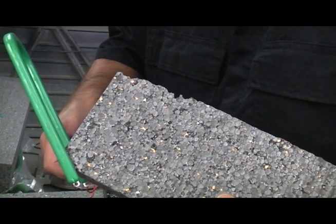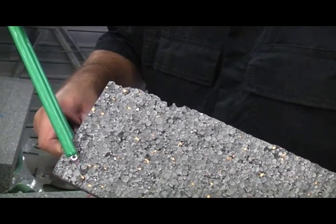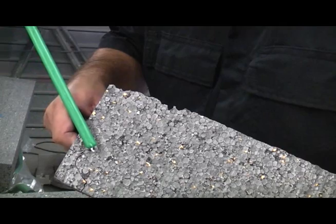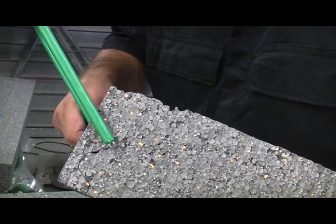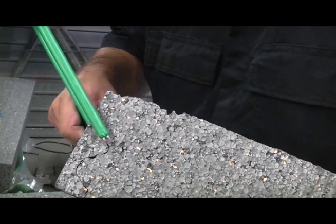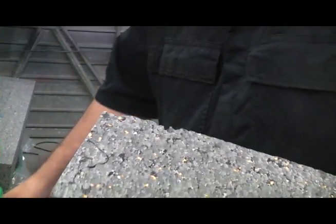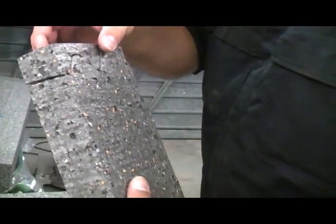What you need to do is squeeze the trigger, get it hot, and then move the wire where you want it. You can go in any direction you want and that'll just burn through the polystyrene. So there you go — you get a nice clean cut.